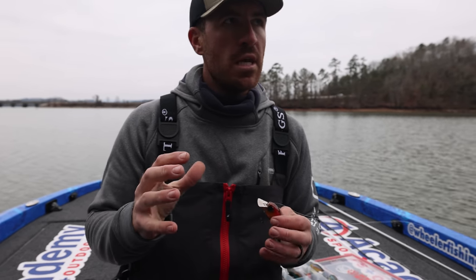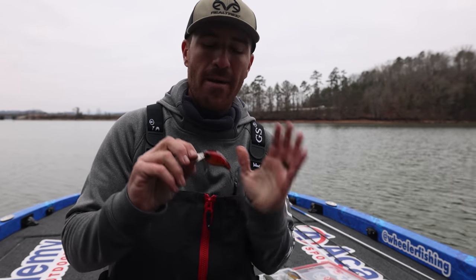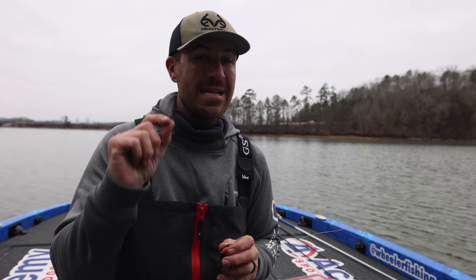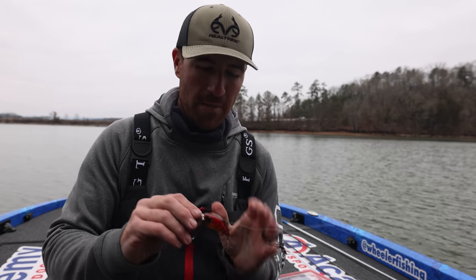What we do in these videos is test a couple different things and talk about how deep these baits run. I want to know how deep the Jabber Jaw runs, but I also have a really cool deal we're going to dive into — how you can adjust certain things to make baits run a little bit deeper or shallower. Let's dive into it right now.